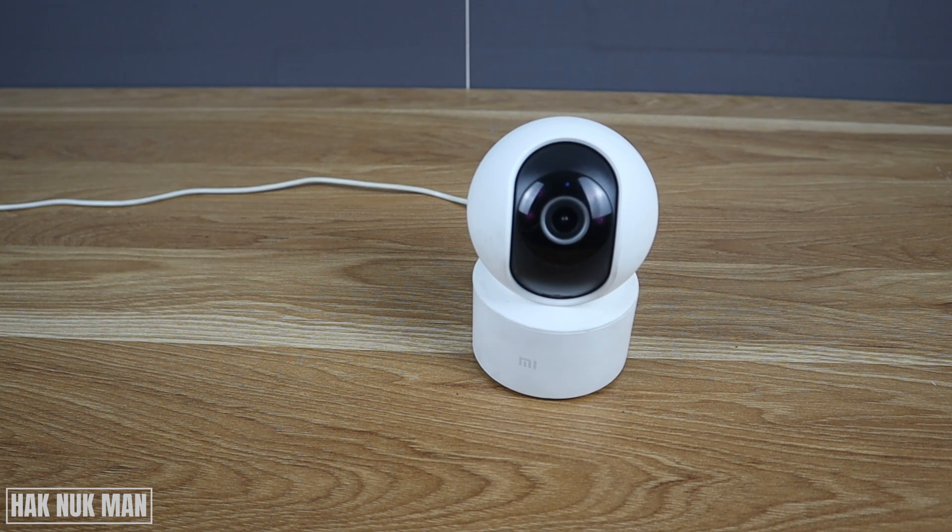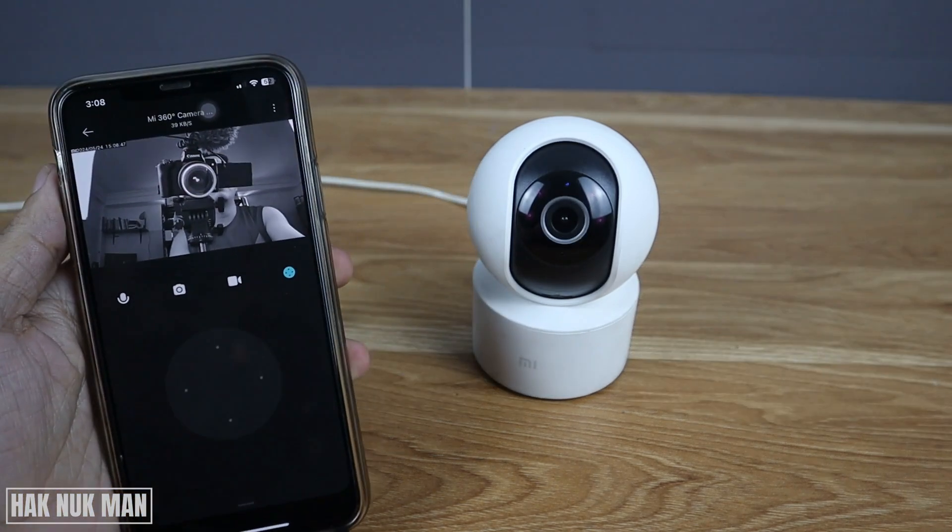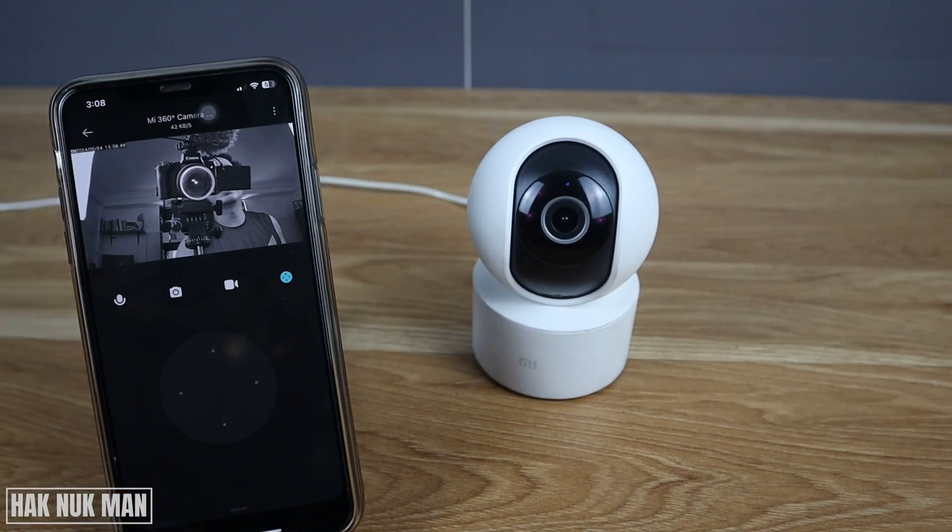Good evening everyone. In today's video I'm going to show you the Mi 360 — the image is showing in black and white. As I turn on the light, you can see the light is on and the image shown on the camera is still black and white. You can check this out by yourself.